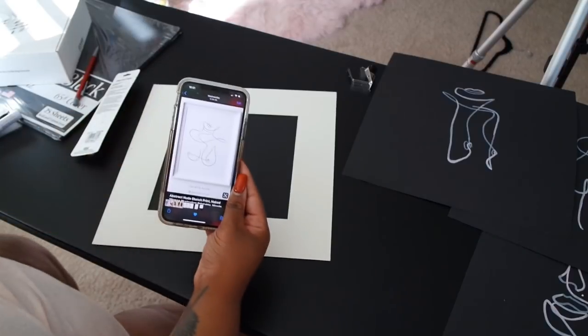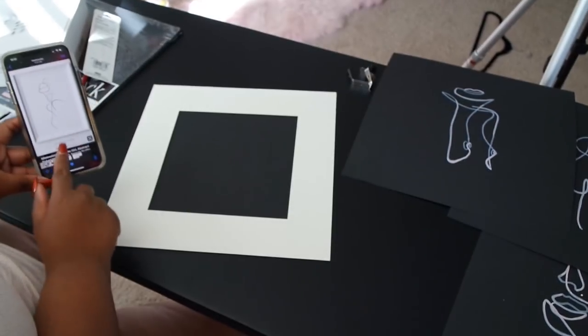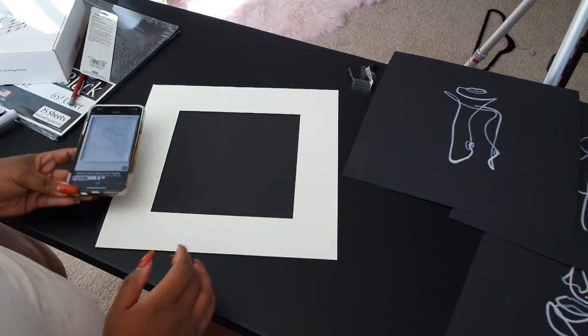I'm going to do this one and keep the boob series going, and then I'm going to do this one on the bigger frame.